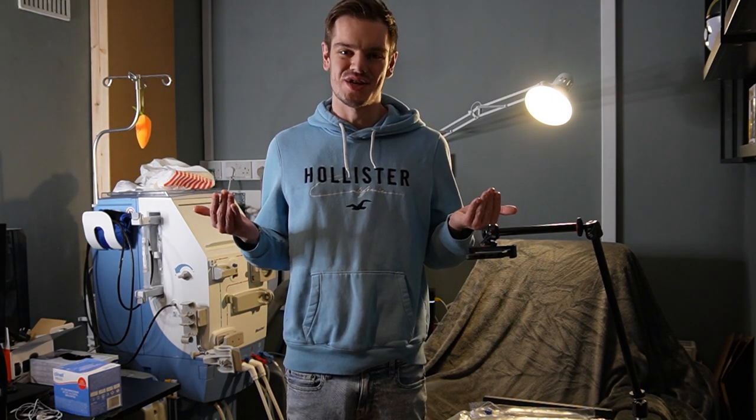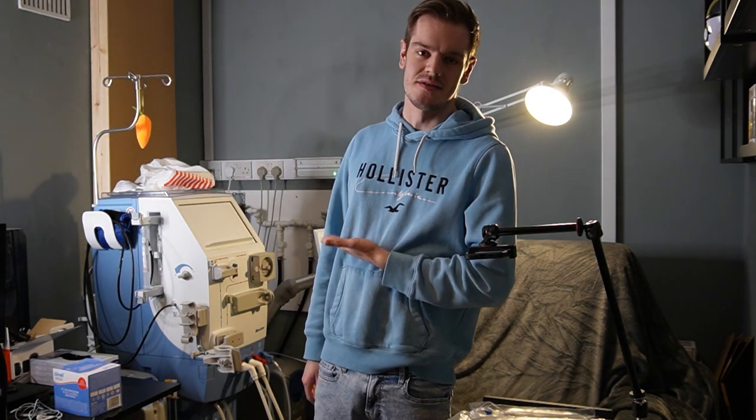Hey guys, how are we all doing? Welcome back to the channel. Yes, it's been a long break again, I'm so sorry, but today I'm going to show you what life's like on dialysis at home.